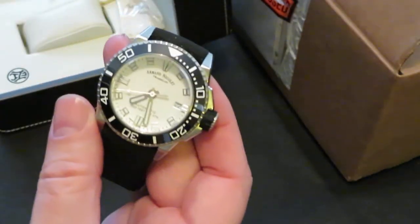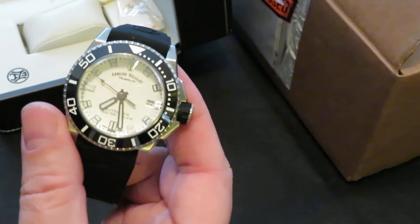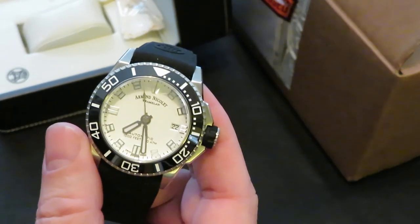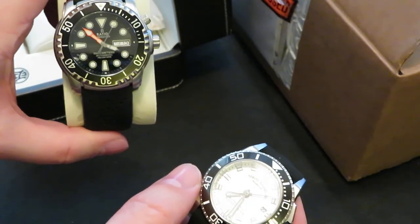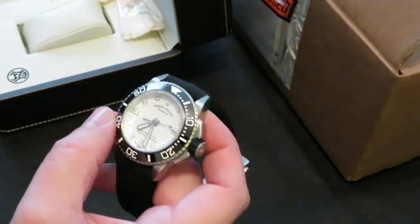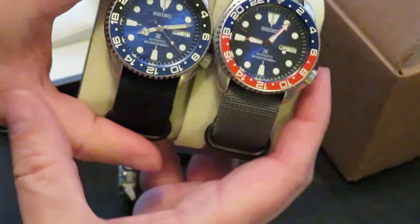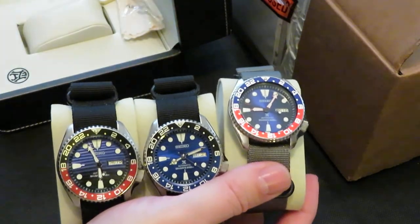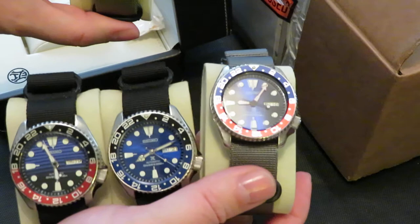I actually got this because I was going to go for the Oris Aquis, but you see a lot of those about and I wanted something different. I've got loads of divers watches that are all pretty similar — I've got a Ratio Freediver, an SKX, and actually three modded SKXs plus one original. They cost quite a bit to have modded to my spec.